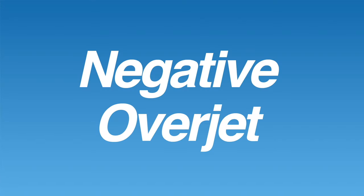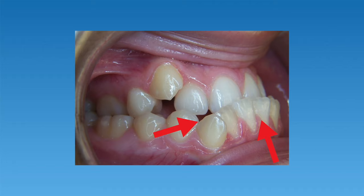What most people call an underbite, orthodontists sometimes call negative overjet. This basically means that the lower teeth stick out too far compared to the top teeth. An underbite is a less common bite problem, but it's something that orthodontists fix routinely. How we fix the underbite will depend on how severe that bite problem is.